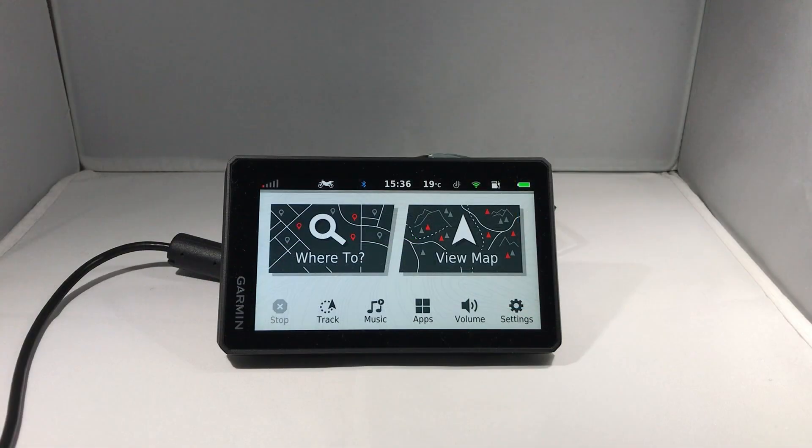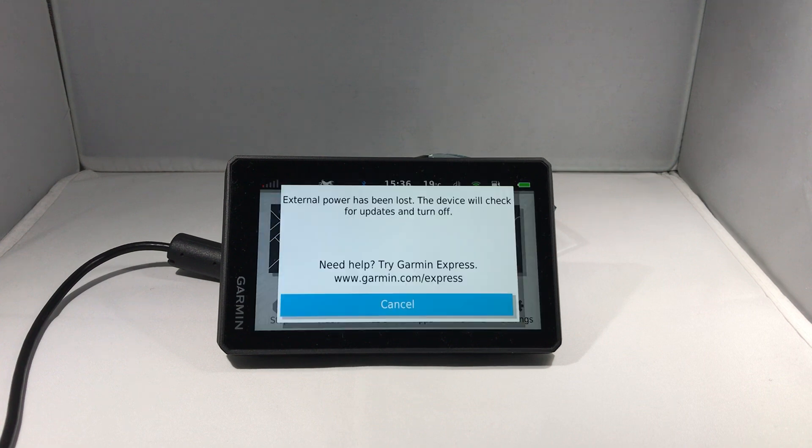When the device loses external power — either because you've removed it from a powered mount or disconnected the power cable — it also checks for updates before powering off. Interestingly, it won't check for updates if you power it off using the power button on the device.